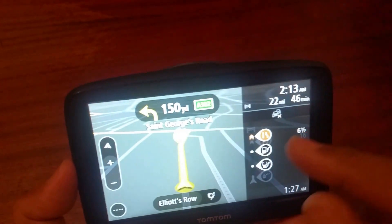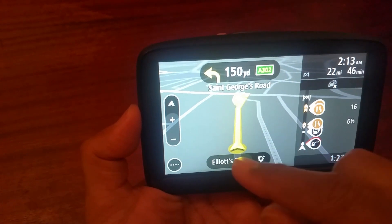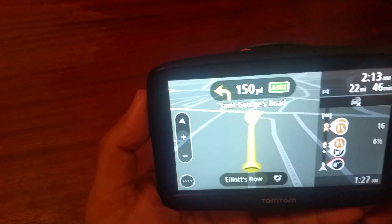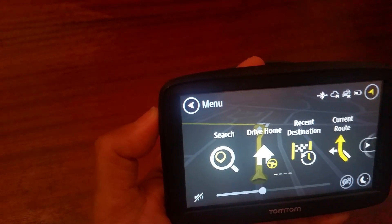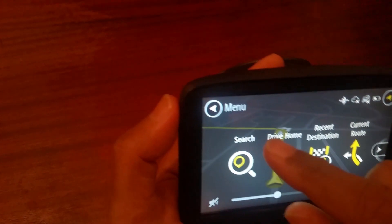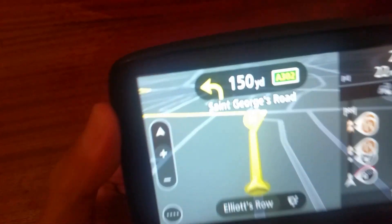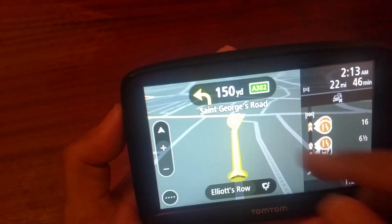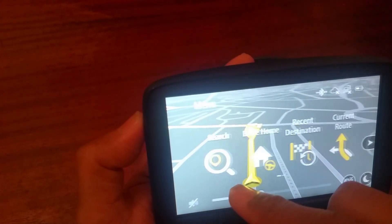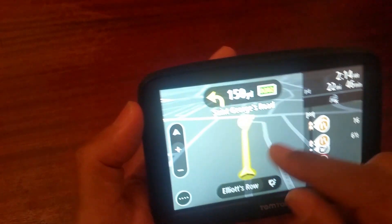The lane guidance on this machine is absolutely wonderful. When you're driving on a motorway, it will tell you which lane to stay in, which exit to take, and guides you through busy roundabouts where people often get confused. Not many satnavs do that, so this is perfect if you're a cab or minicab driver or do a lot of driving.